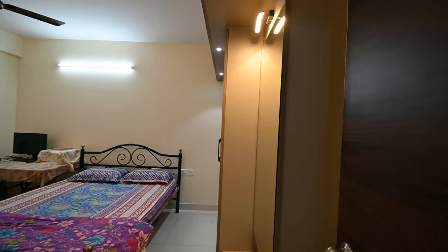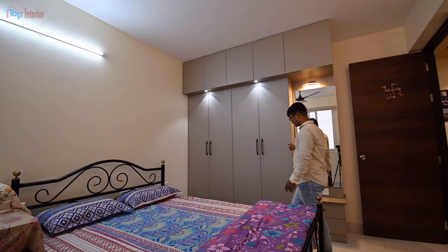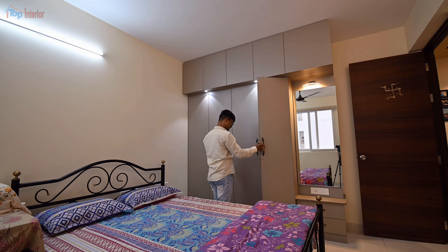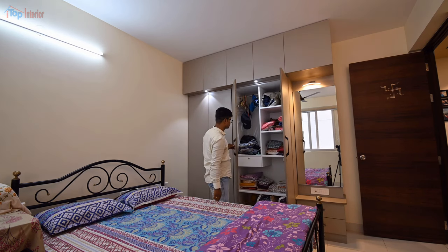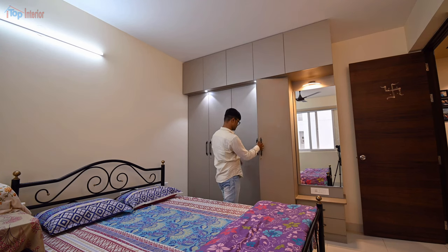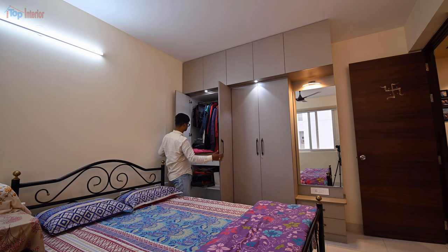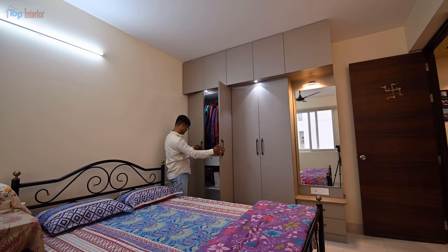Under the loft, we gave spotlights to give a nice look to the wardrobe, as well as to illuminate the inner part of the wardrobe. These lights are very useful while a person is sleeping — one can see inside the wardrobe without turning on the main light of the room.